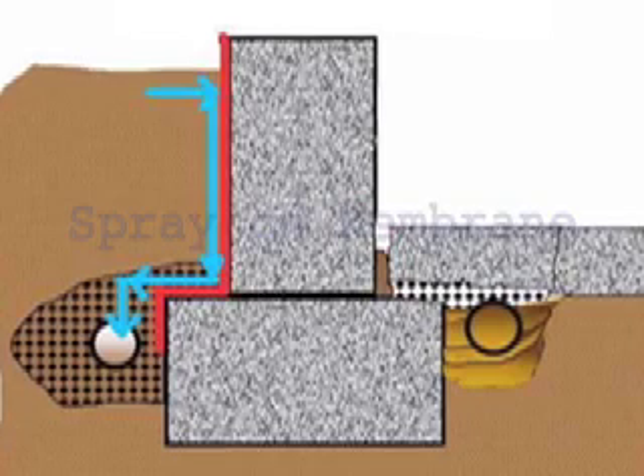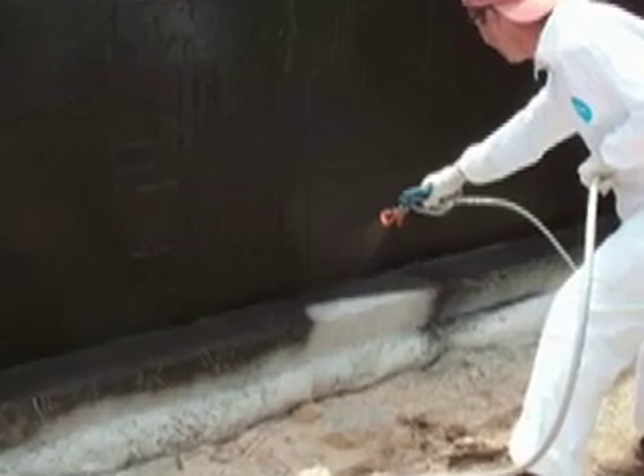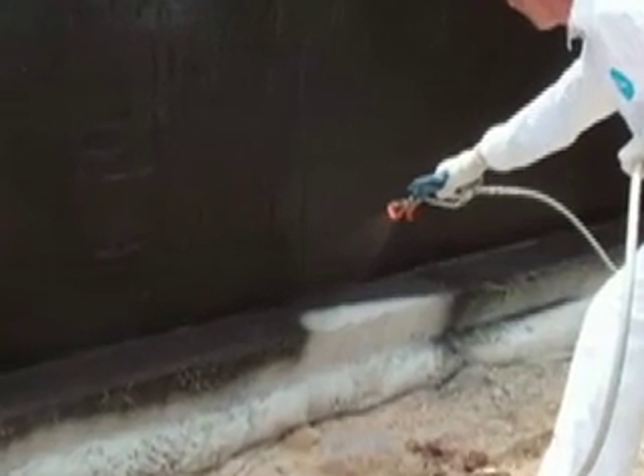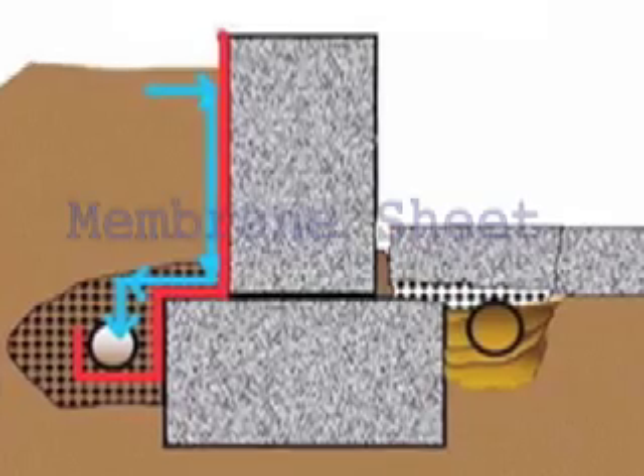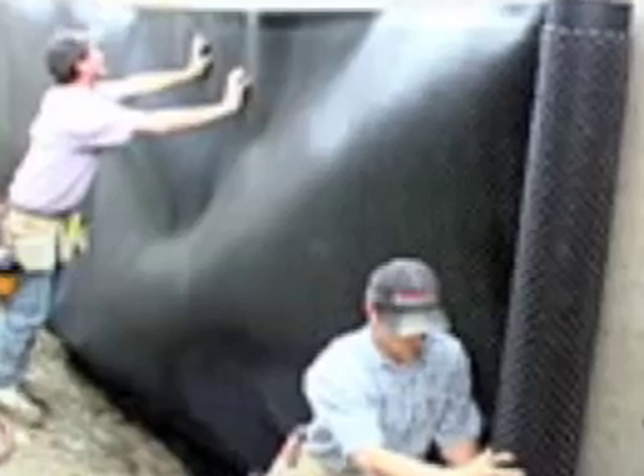When a house is first built, there are two different methods usually used to prevent water from getting into the basement later on: a spray-on liquid rubber membrane, or a waterproof membrane on a roll that you put up in sheets along the outside of the foundation wall. In this method, the water is caught in a pipe outside of the wall, goes through the wall into the sump pump, and then is pumped away from the house. This is a closer view of the membrane.